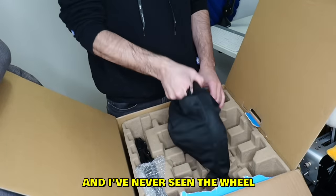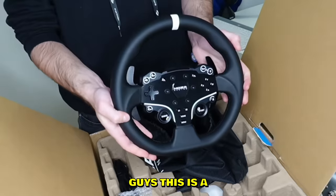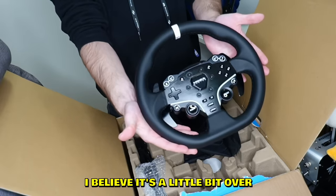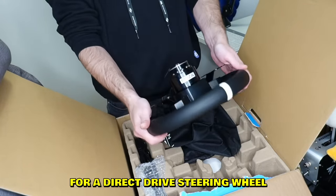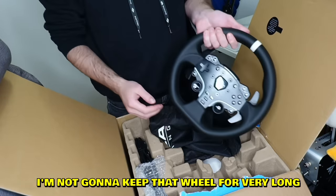There's a wheel — and I've never seen a wheel shaped like this. Guys, this is the Moza R5 steering wheel. This is a budget direct drive steering wheel. I believe it's a little bit over $500 USD — for a direct drive wheel, that is really cheap, guys.